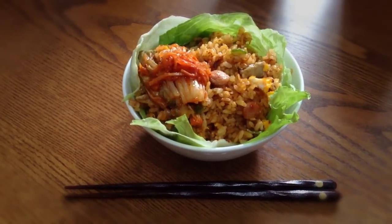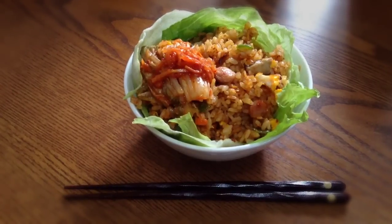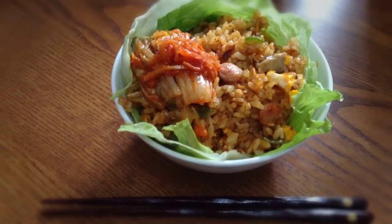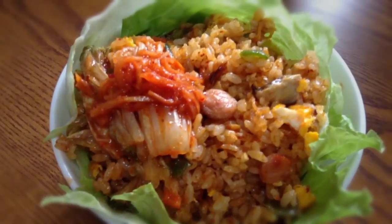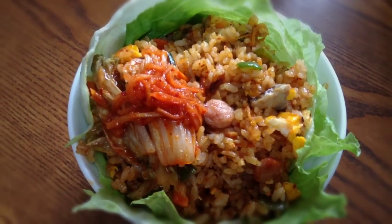Hi, this is TK Viper and this is my lunch. Kimchi fried rice served inside a lettuce basket. It has eggs, sausages, shiitake mushrooms, bell peppers, carrots, and it's topped with some kimchi.